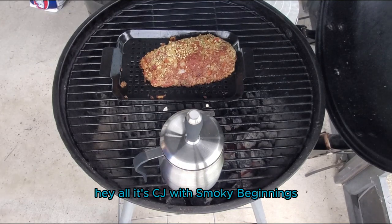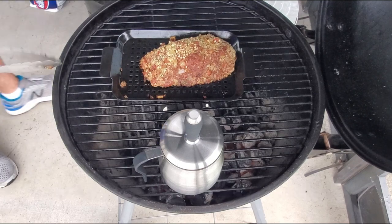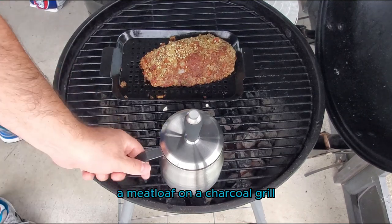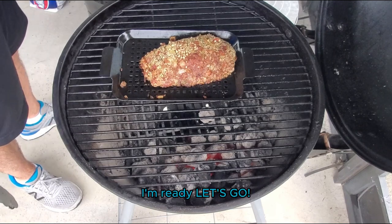Hey y'all, it's CJ with Smokey Beginnings, and today we're gonna be going over how to grill a meatloaf on a charcoal grill. So if you're ready, I'm ready — let's go!